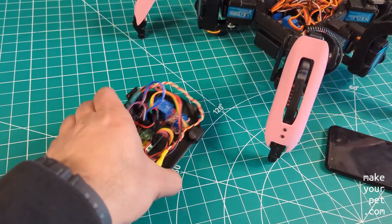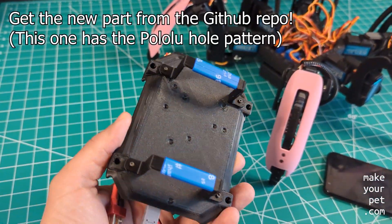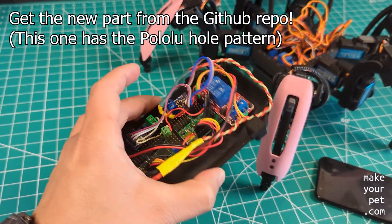The only part that has a slight change is the bottom cover, which is the same design but with different hull patterns to match the new board.